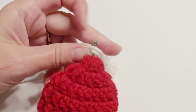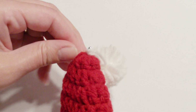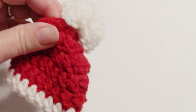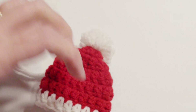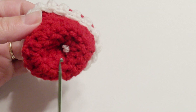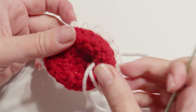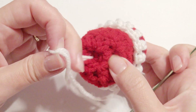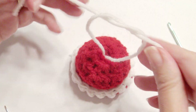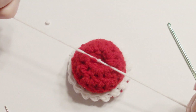Pull it through with your hook and then tie it in the center. Secure the pompom by tying it a few times and sewing it in a little bit on the inside.